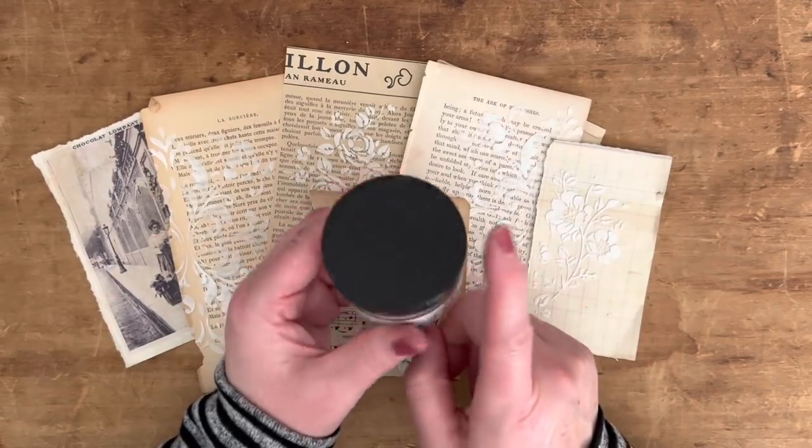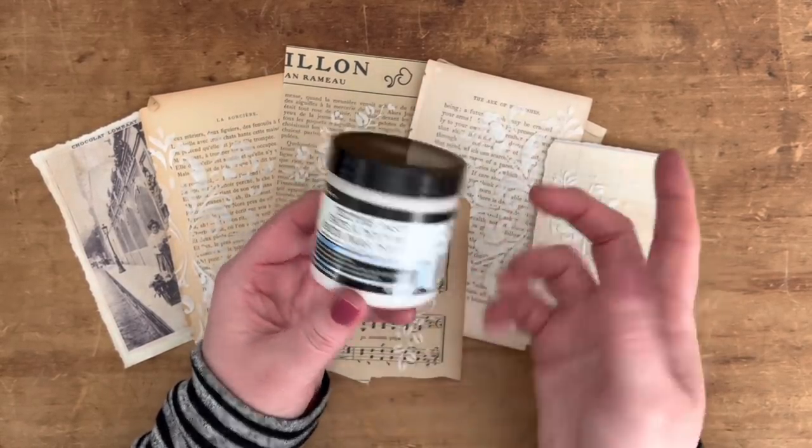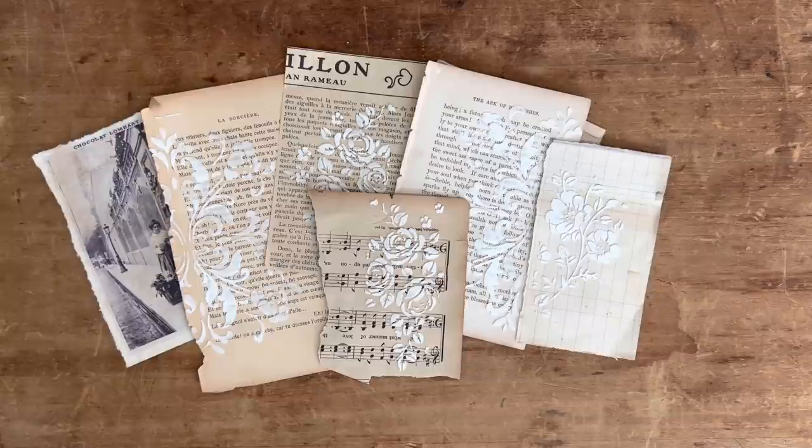If you google texture paste you'll be able to find different kinds — most of them are white. But this tip I'm going to share is from my friend Angie, who I've featured on my channel many times.